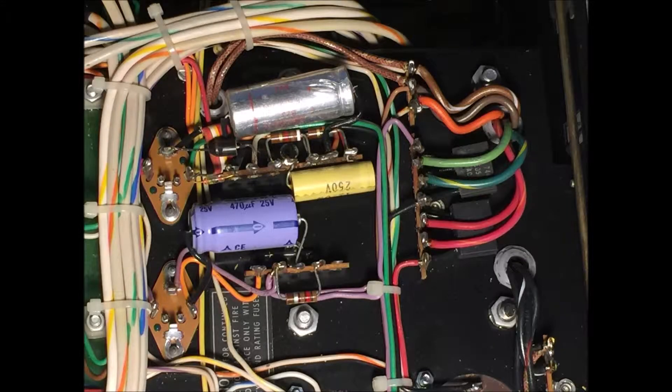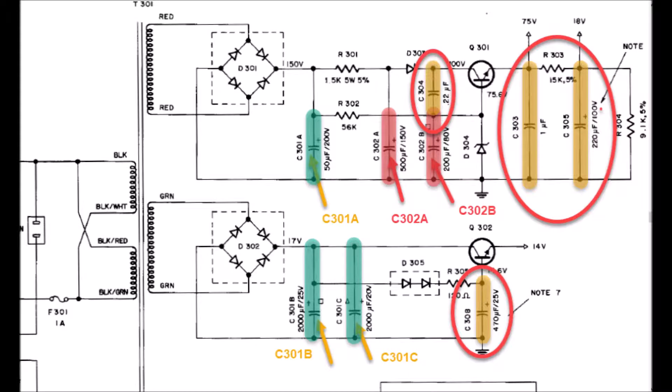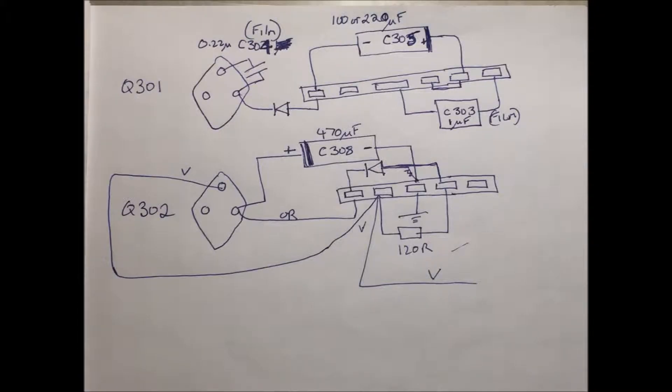Now the cans are finished, the next step is to replace what I'm calling the secondary capacitors. I'm doing this in a completely different video because the last one just got too long. You can see them here, and this is where they are in the circuit diagram with the red circles around, and this here is the sketch that I made before I started work. Always, always make loads of notes before you rip apart anything and make sure you understand what's going on, otherwise you'll never put it back together again.